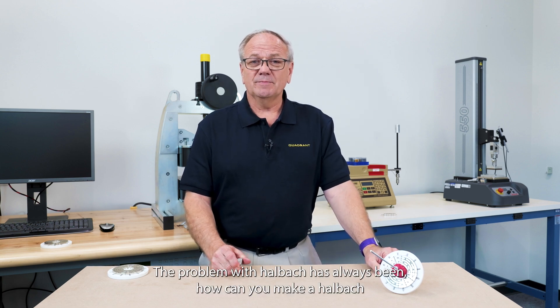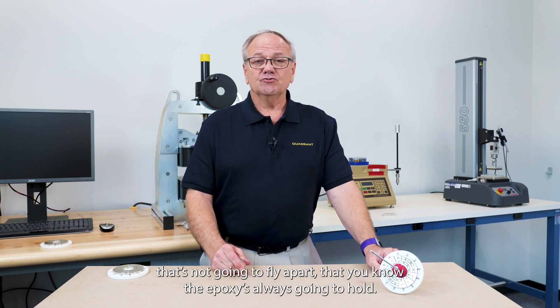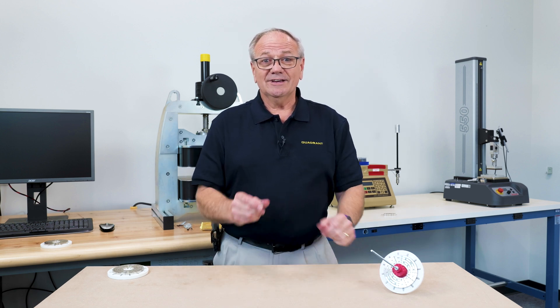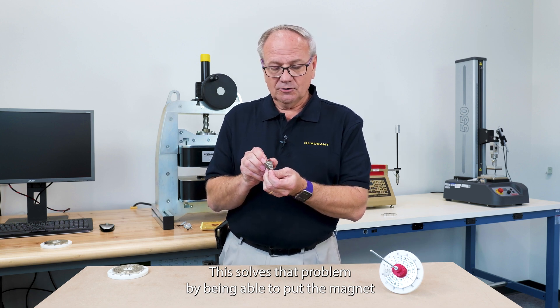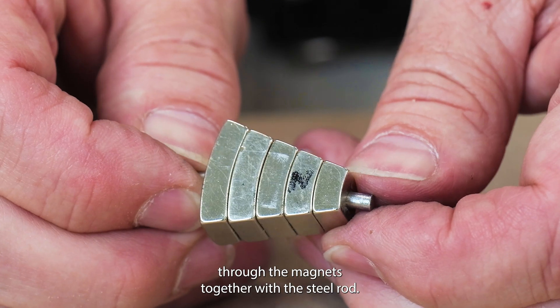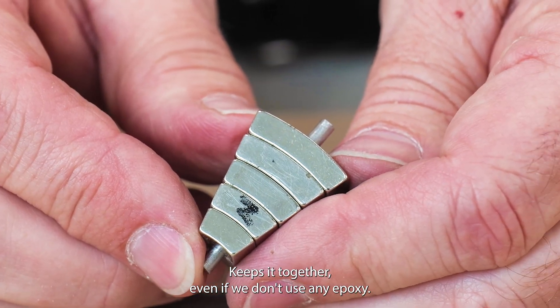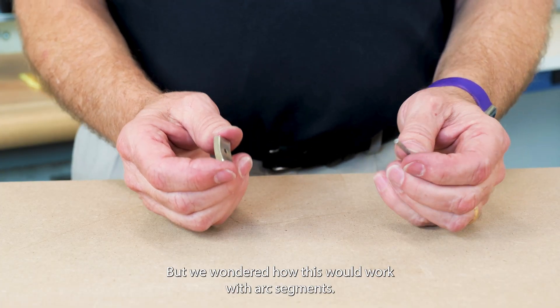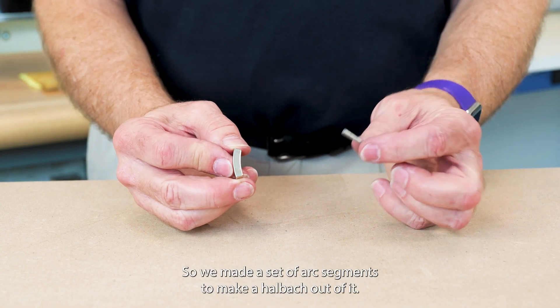The problem with a Halbach array has always been how can you make one that's not going to fly apart — that you know the epoxy is always going to hold? This solves that problem: being able to put the magnets together with the steel rod keeps it together even if we don't use any epoxy. But we wondered how this would work with arc segments, so we made a set of arc segments to make a Halbach array out of it.